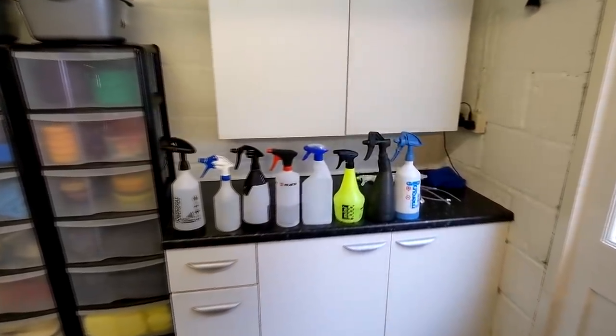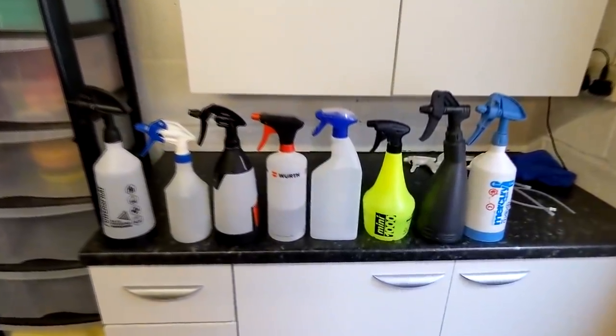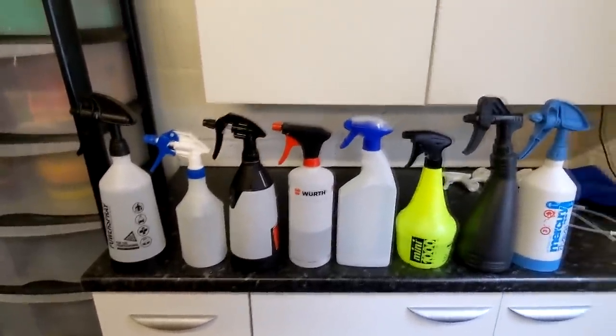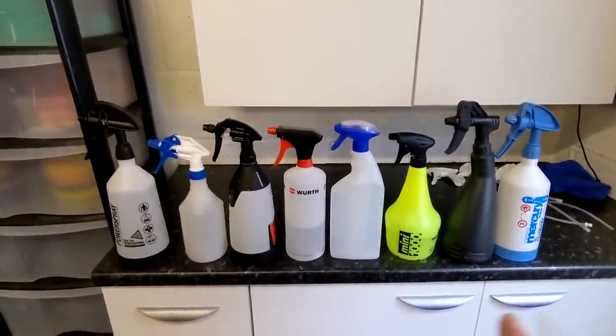Welcome back to the Forensics Unplugged channel. One last video on triggers — I'm done with triggers, triggered on triggers, done with it. I've explored lots of triggers.